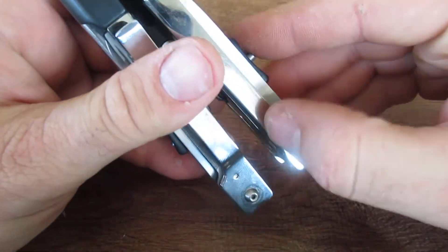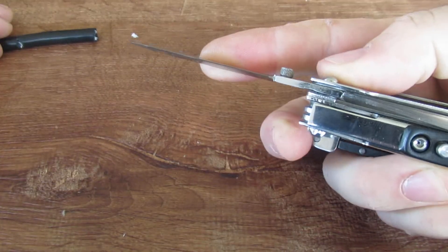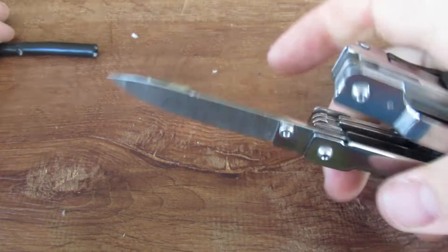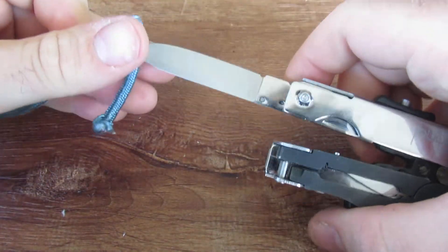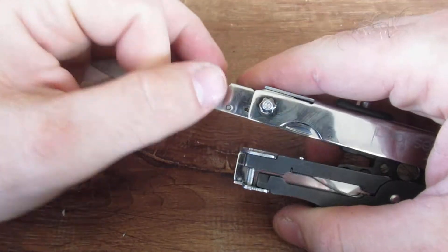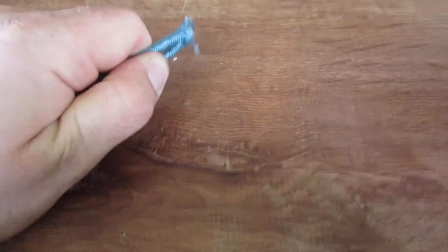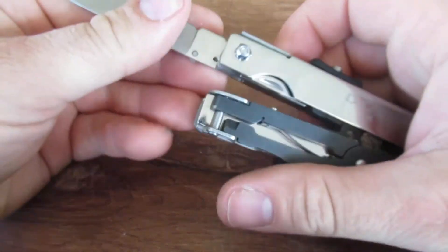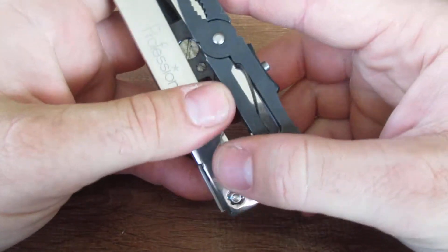On the other side, using this thumb stud, we can open that — it does have a liner lock — and there is your knife. This knife, maybe I just wasn't hitting the right spot, but it's not extremely sharp. I ran my finger tentatively along it and it just feels sort of dull. It does cut, but not very well. I definitely think you'd have to touch that up and do some work on that as well.